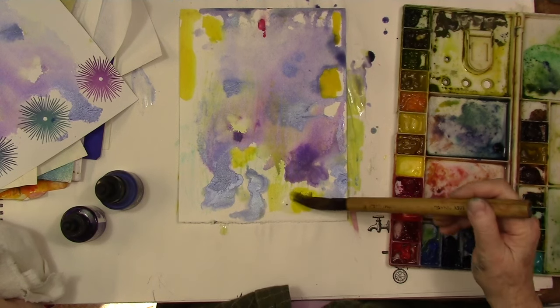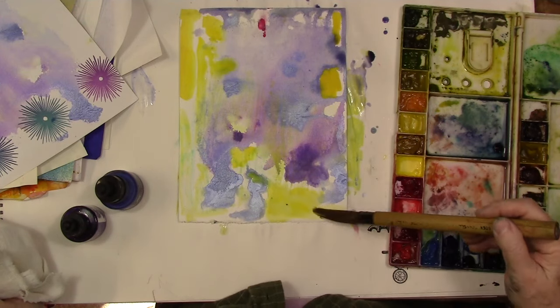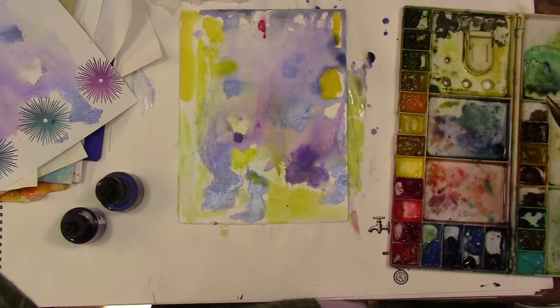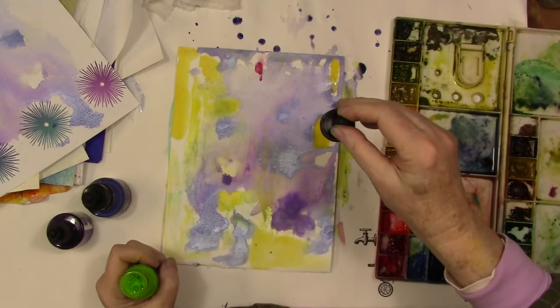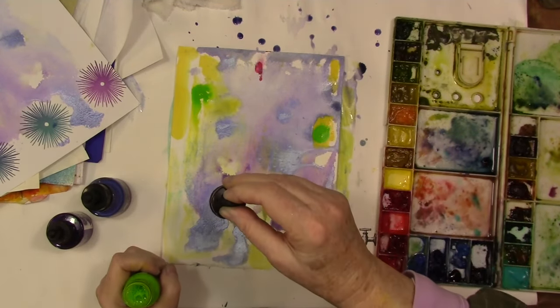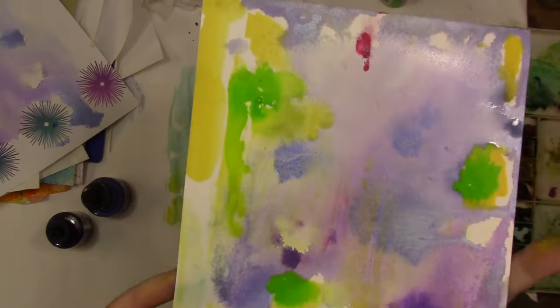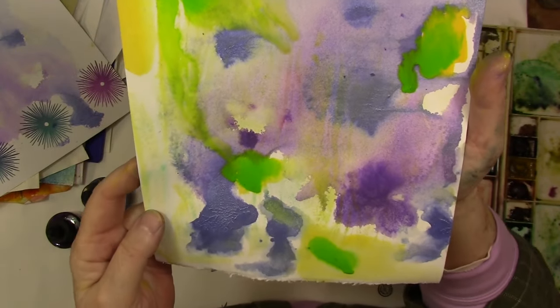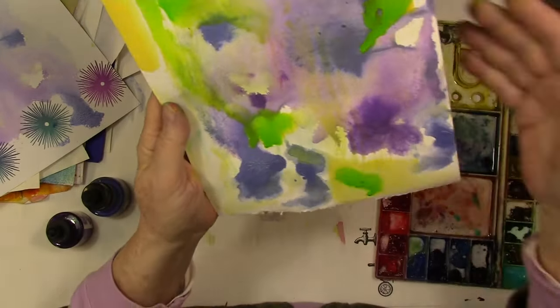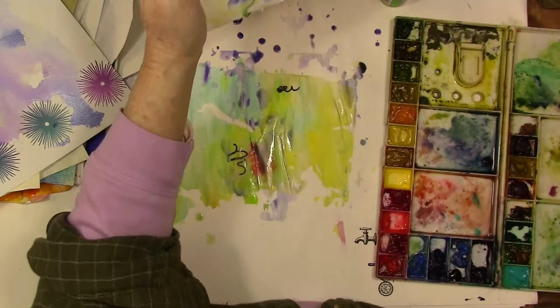That yellow is a pH Martin hydrous color. I just purchased a set of them a while back and just haven't really used them. This is the Liquitex inks — I really love those. They do spread into the wet, you just have to coax them a little bit more than you do watercolors.